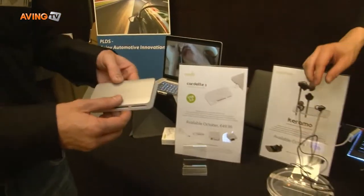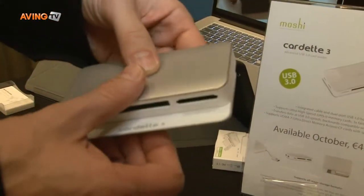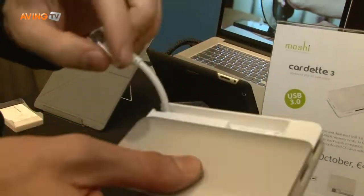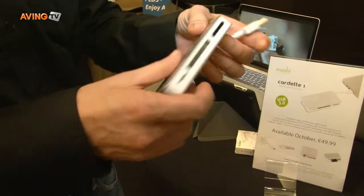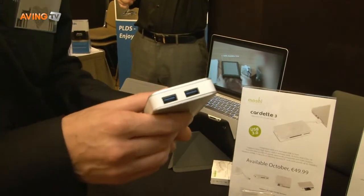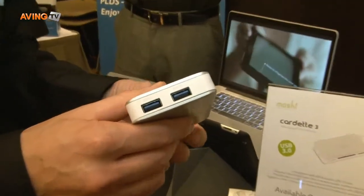Hi, so we have exciting new products coming out in October. We have a card reader here that is USB 3 powered, so it delivers data very fast. It's USB 3. You have two extra ports so it can be used as a hub.